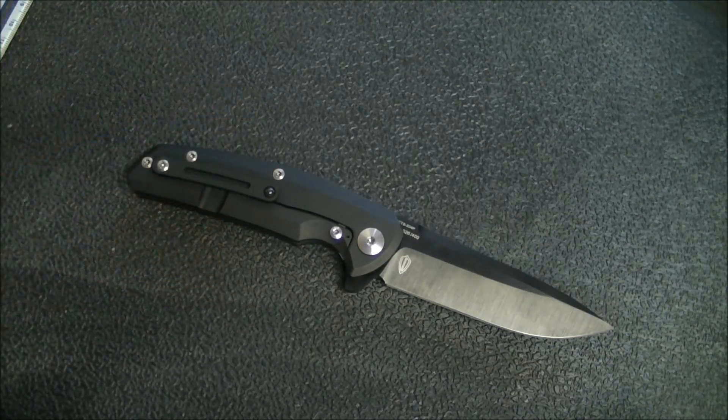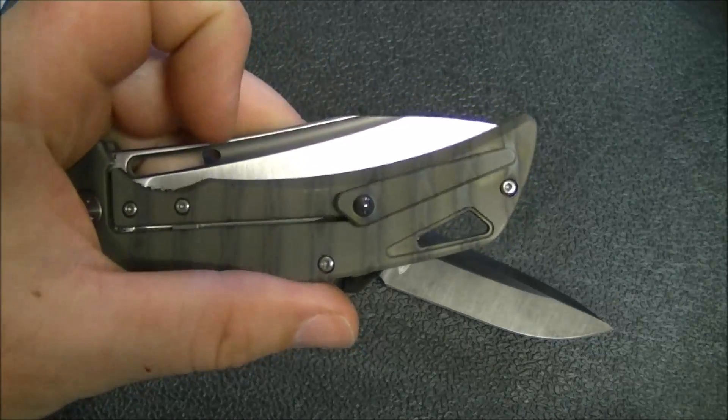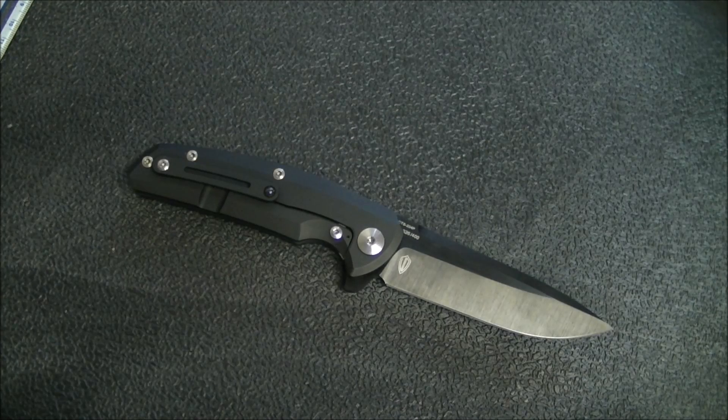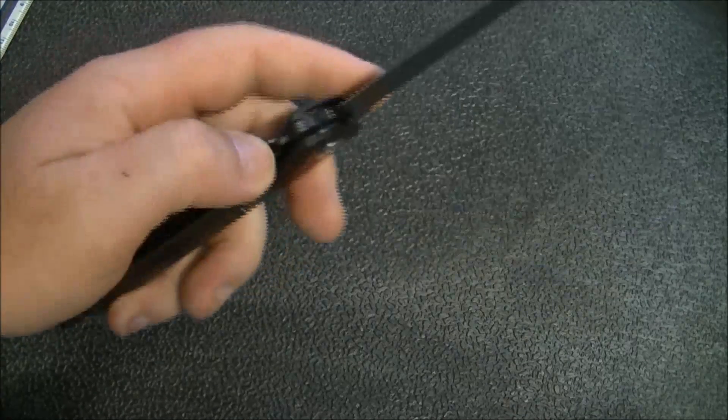If I do a quick count, there's this one, the Torrent, the Bodega, the Swish, the Tie Fighter — so I have at least five knives now with this ceramic ball, and I really really like it. The only one I have with me here is the Swish, but that's the ball I'm talking about. I really do seem to be drawn to knives that have that particular feature — that's a win.